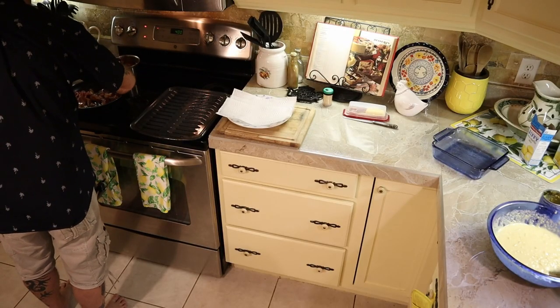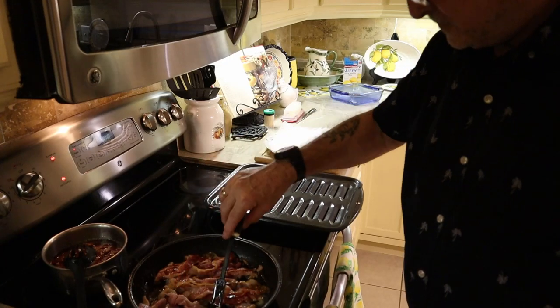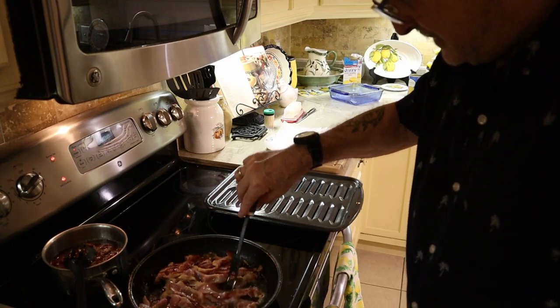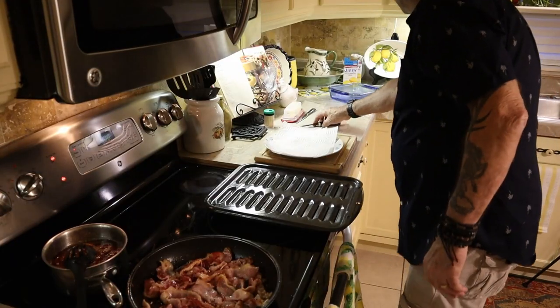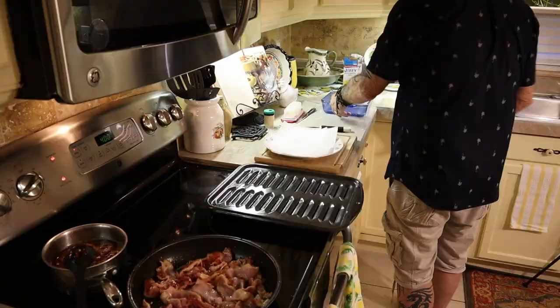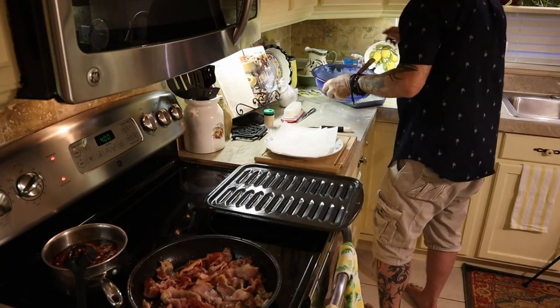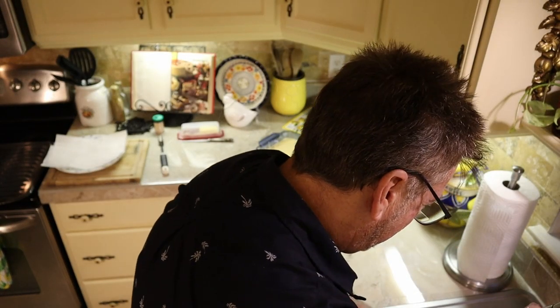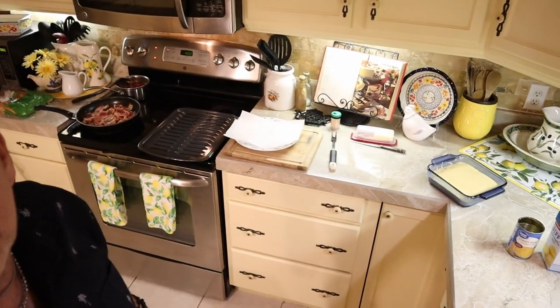I'm going to flip this bacon again, nice and slow. That gives you plenty of time to do the rest of your work — you're not in a hurry, you're not killing yourself. Now we're taking our greased Pyrex dish and putting that corn muffin mixture in there. Looking good! Now I'm going to pop that into the oven.